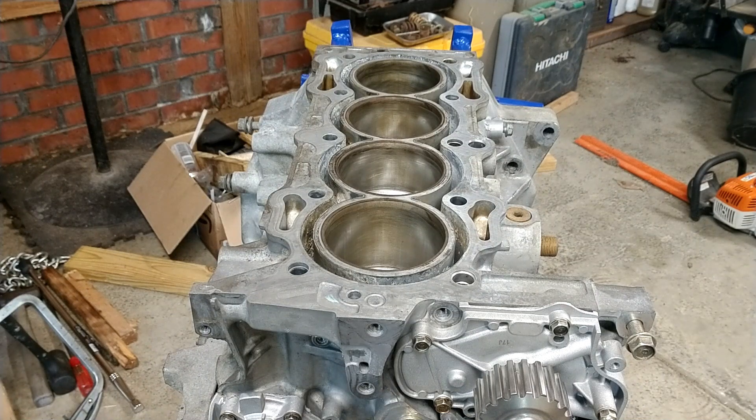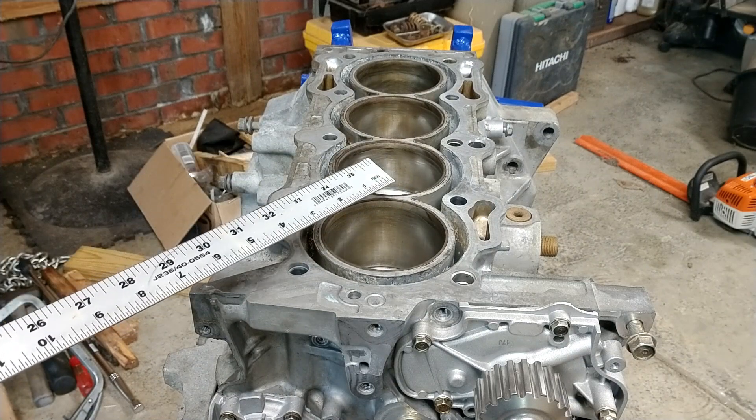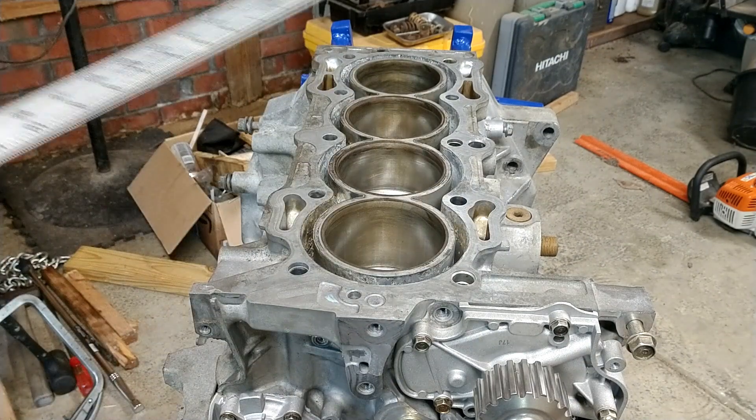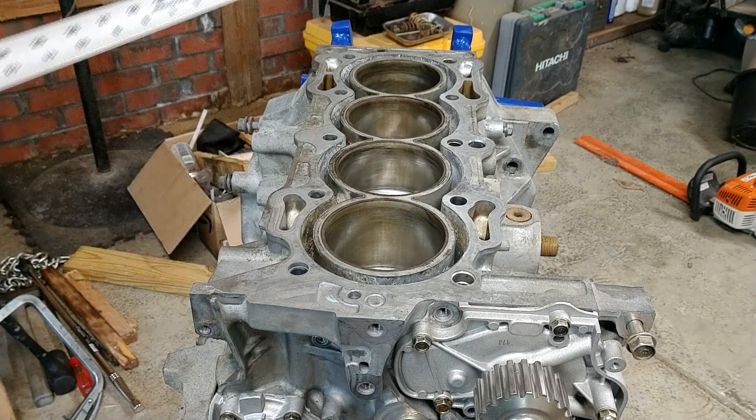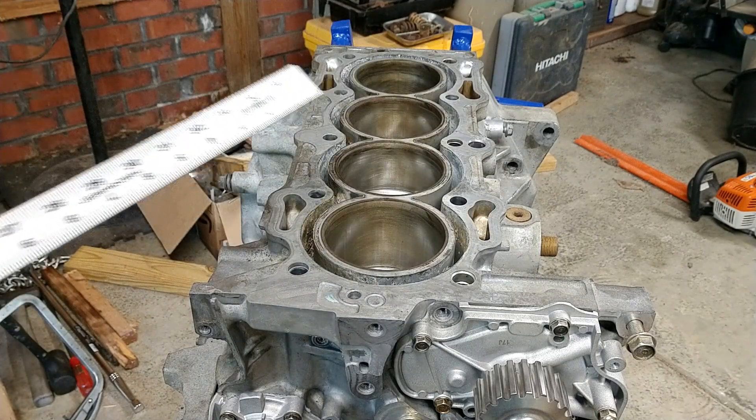I've already cleaned the top of the cylinder wall and the bottom of the head — you've seen those videos. This is ready to go. What I'm going to do is hit this with some brake cleaner since it's been sitting, wipe that down real good, and we'll come back with the head gasket.